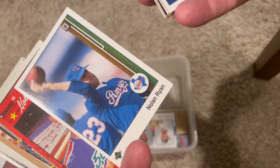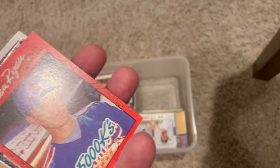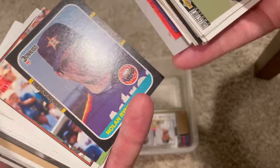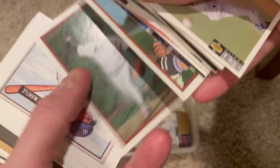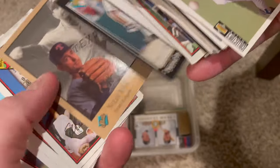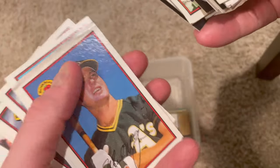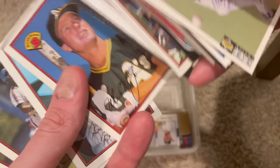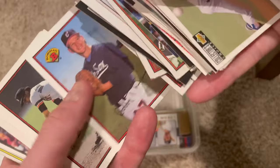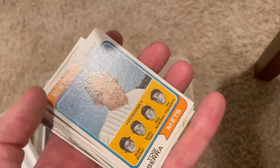King Griffey Jr. - him throwing the football in the upper deck - Rookie Season from 1989. Another 5,000 Ks, Studio, Stadium Club. Mickey Mantle, Joe Carter. There's a nice... and then I see the top - that top is destroyed on that Mark McGwire.